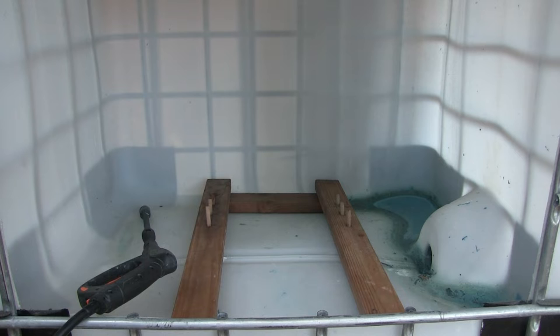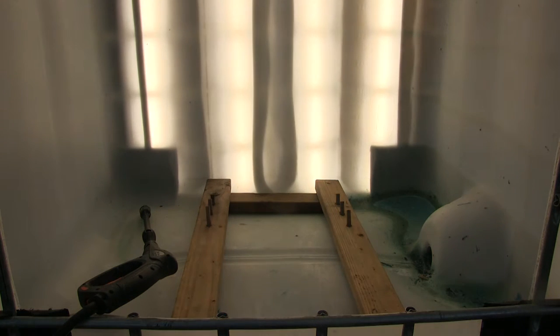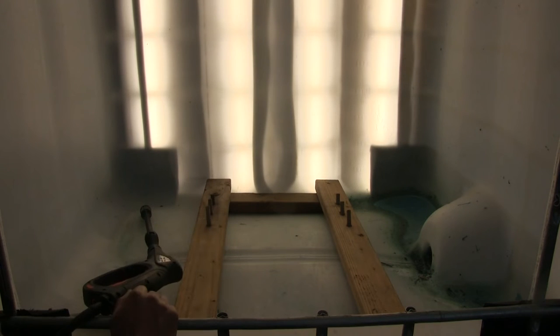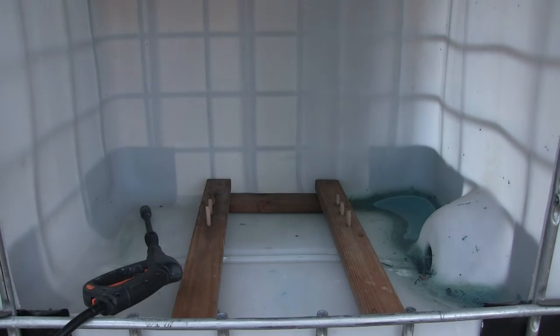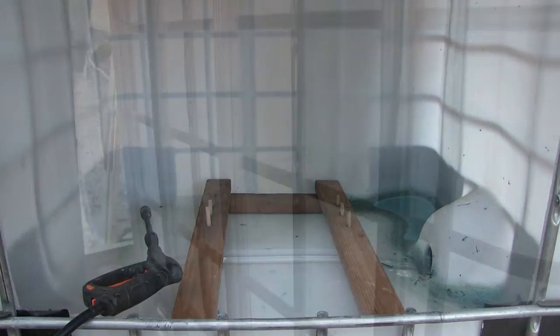The next thing I want to show you is my lighting system. It's really simple — just a couple bars of LED lights. It lights up really well. This makes it really easy to see how I'm doing washing out my screens, making sure there's not a little bit of emulsion left here and there. It's just a little backlight, and I'll take you around to the other side and show you how I installed that.